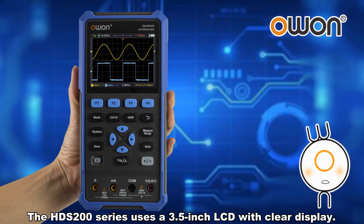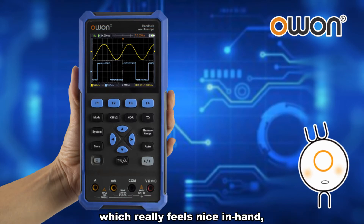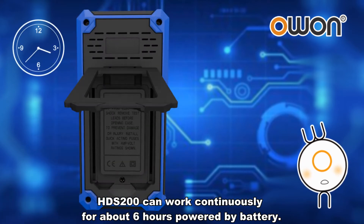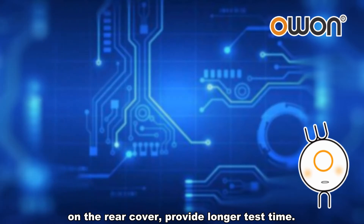The HDS200 Series uses a 3.5-inch LCD with clear display. The shell adopts an integrated design of rubber covering, which really feels nice in hand and is not easy to peel off after long-term use. The HDS200 can work continuously for about 6 hours powered by battery. The battery can be quickly replaced by removing the screw on the rear cover, providing longer test time.